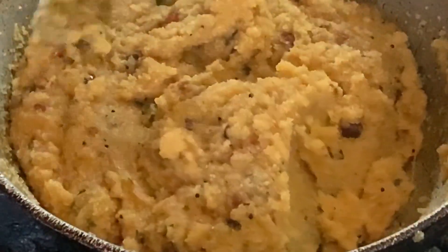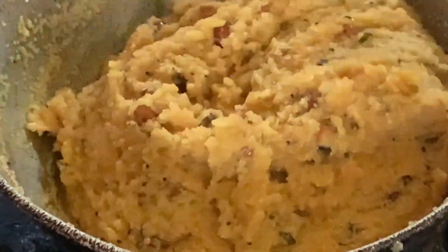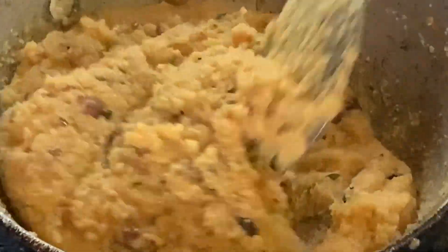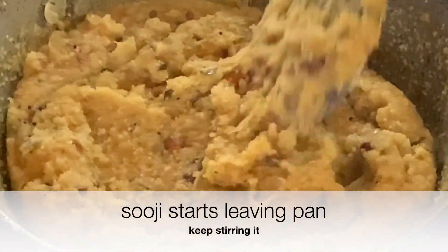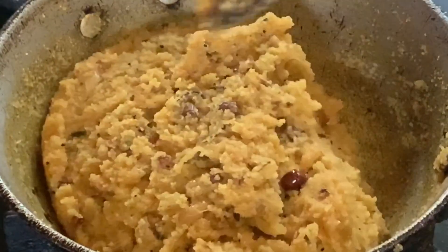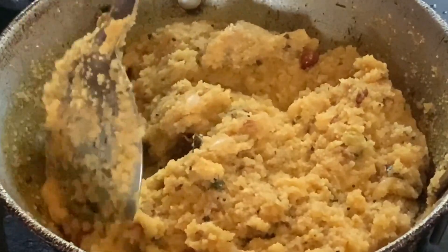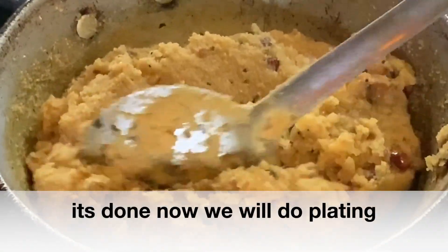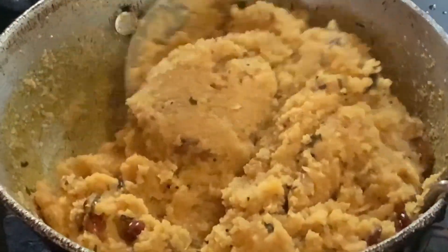Continue stirring for 2 to 4 minutes. Look, it has started to come together nicely. This is very filling — it is a complete meal. You can enjoy it at lunch, dinner, or breakfast. We will be done in about 6 to 8 minutes. Our semolina is very well coated and almost done. When we plate it, it will be nice and dry. Now turn off the flame and plate it.